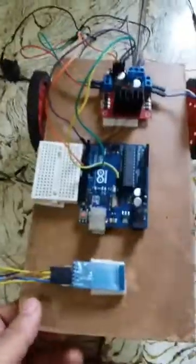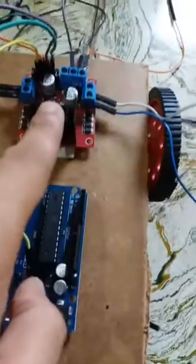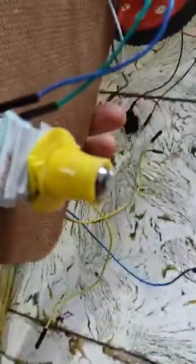First of all, we need a chassis, but we don't have one, so we have cut a board. We need an Arduino, a Bluetooth module HC-05, and a motor controller. I am using the L298N, and we need two DC motors, two wheels, and a caster wheel.